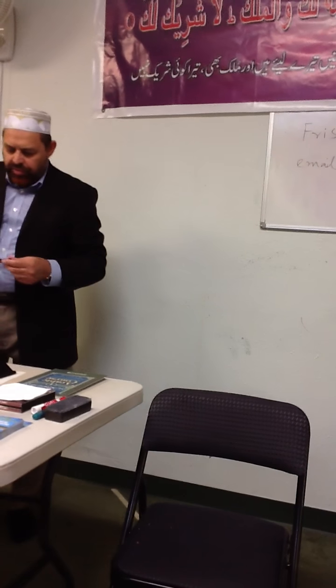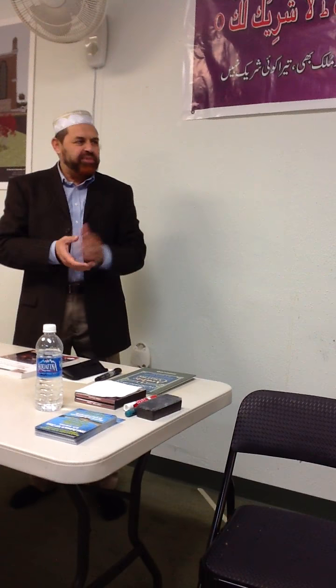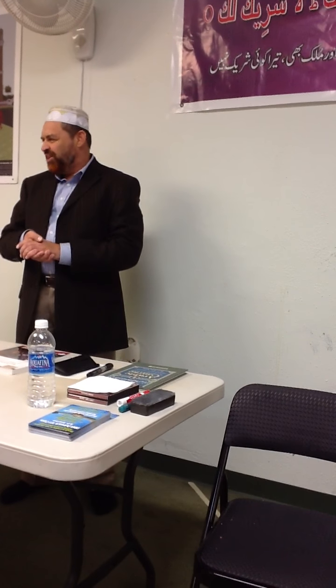Bismillah ar-Rahman ar-Rahim, Alhamdulillah, wa salatu wa salamu ala Rasulullah sallallahu alayhi wa sallam. First of all, I welcome you all for these Arabic classes. Let me introduce myself. My name is Zafar Anjum. I am the imam of this mosque, and I am also teaching some Arabic classes at the University of Texas, that is known as UT Dallas.